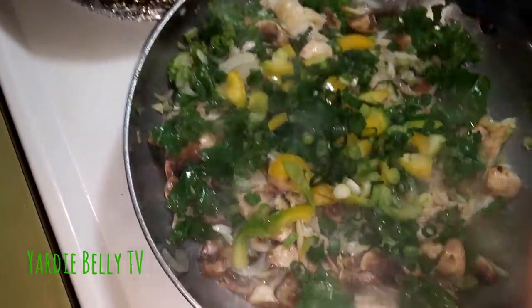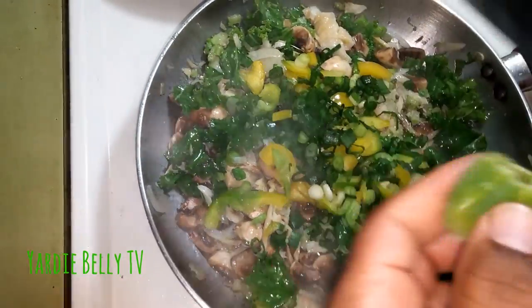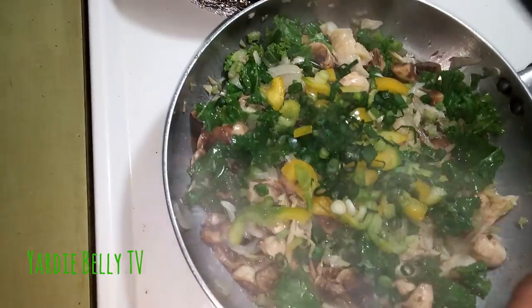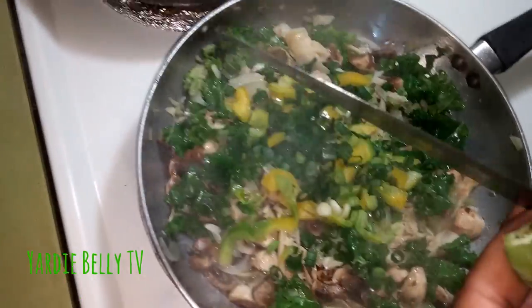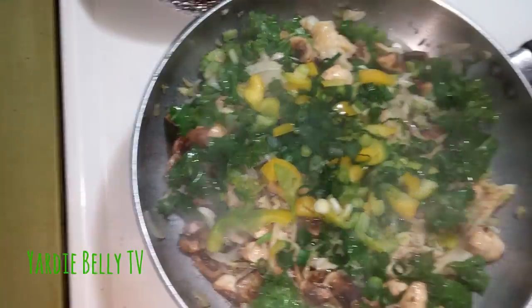Scotch bonnet. The wife doesn't really like the scotch bonnet but I like it. I don't even think those are the real hot ones — the smaller ones are the hot ones. She uses just a little piece so it gets a nice flavor.